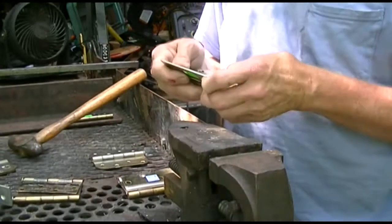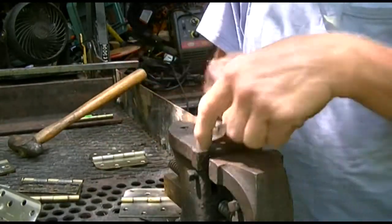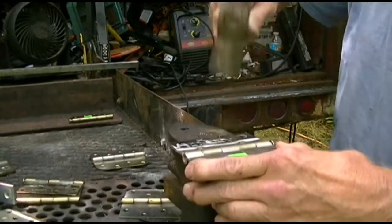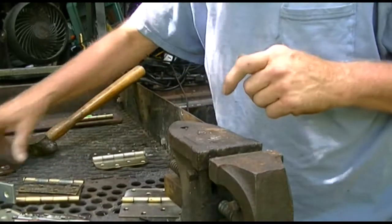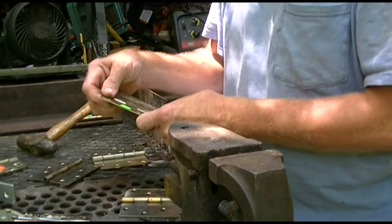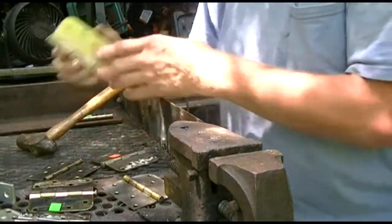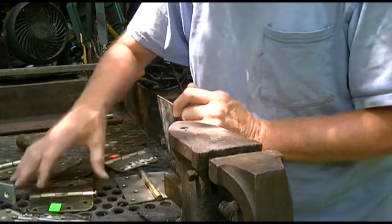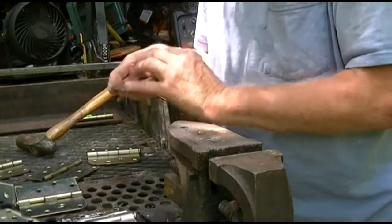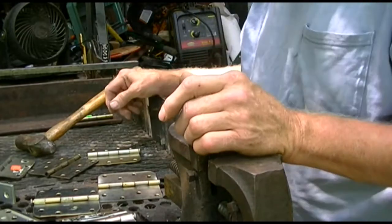I bought a bunch of hinges — kind of funny. They're all identical, basically the same size hinges made in the same place. The difference is that some of them were 25 cents a piece and some of them were 50 cents a piece. It just depended on who was marking them that particular day or whatever. That's secondhand stores for you — you have to be careful and sort through. One of the other hinges has a dimple on it too and we'll get that before we're done.